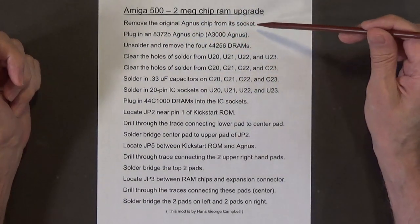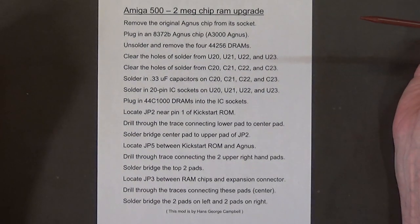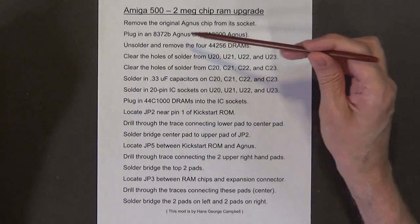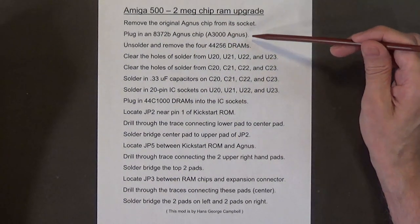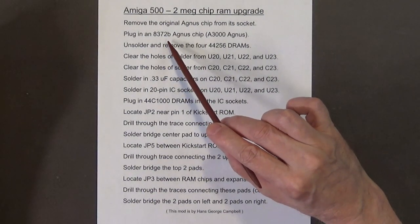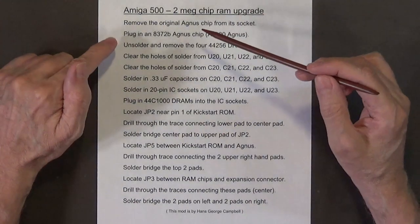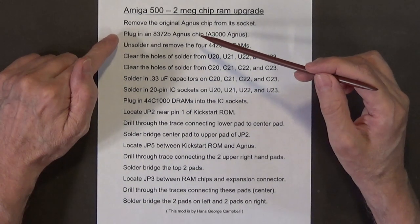The first thing you want to do is remove the original Agnes chip from its socket. Then you want to plug in an 8372B Agnes chip — that's the same Agnes chip found in the Amiga 3000 computer. It must be the 8372B, not the 8375 chip.